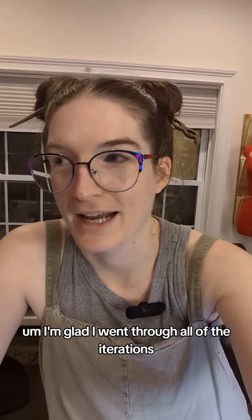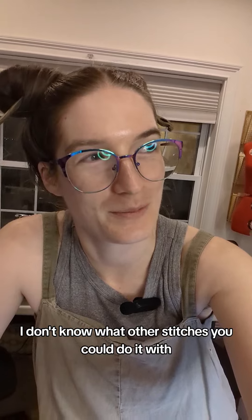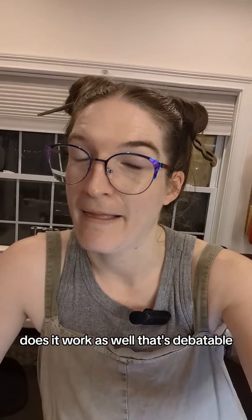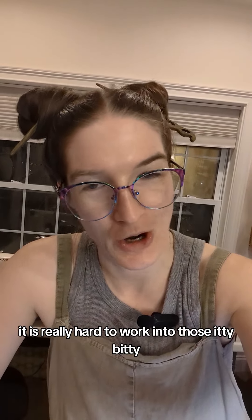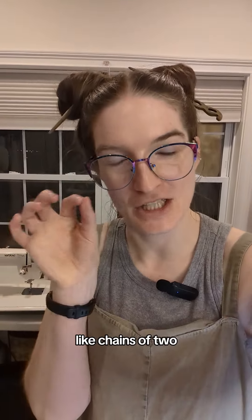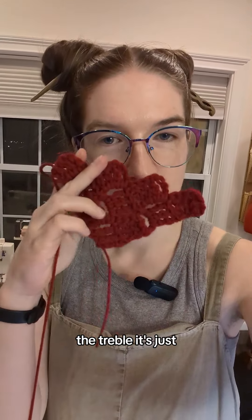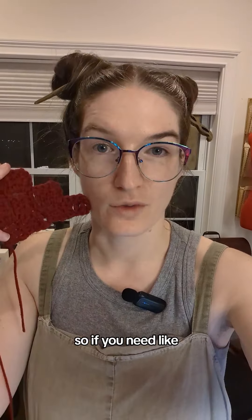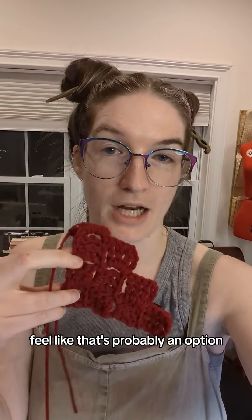That was a fun experiment — I'm glad I went through all the iterations. Does it work? Yes. Does it work as well? That's debatable. I wasn't crazy about the singles — it's really hard to work into those tiny chains of two. The treble I kind of like, though it's really loose. It would work up really fast, so if you need a last-minute gift, that's probably an option.